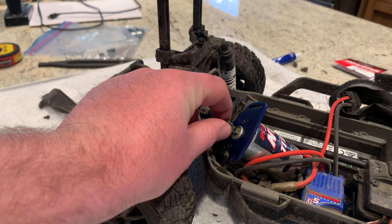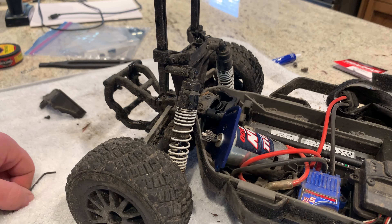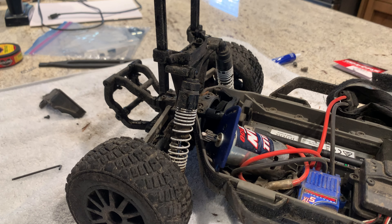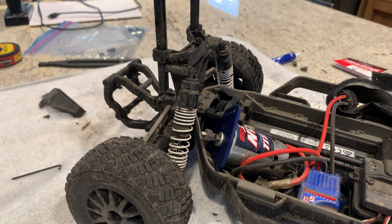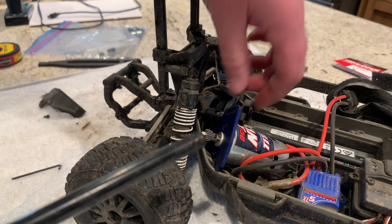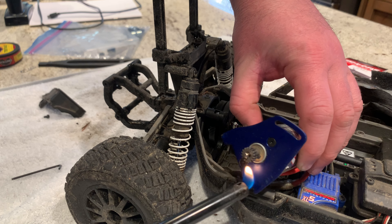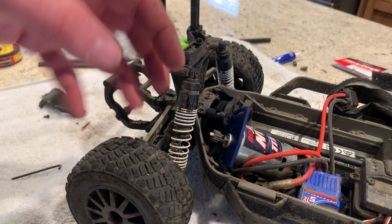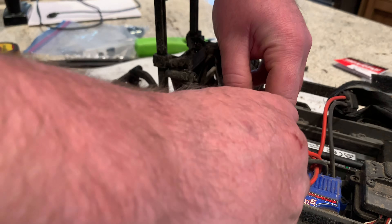Now that it's out, you can see we have our pinion gear, and right here is the screw that we need to loosen. If this is your first time removing the gear from your car, it's probably held in place with Loctite and it's going to be kind of hard to get out. If you do encounter that, use a lighter and hold it right underneath the gear where that little screw is — you might have to do that for a bit to heat it up and loosen the Loctite. If it's brand new, you're going to need a pretty good amount of force, so just be careful not to strip that little bolt.